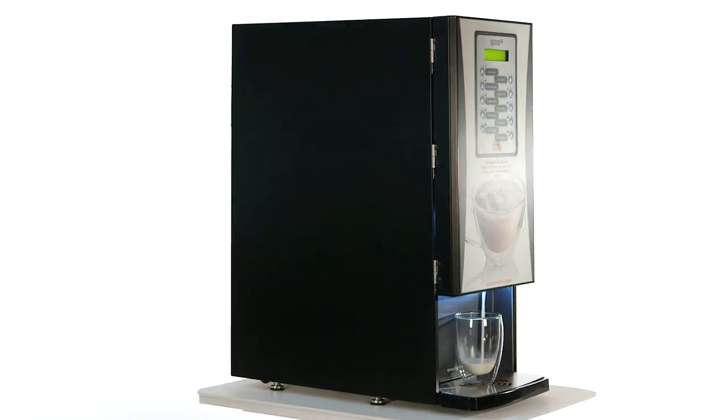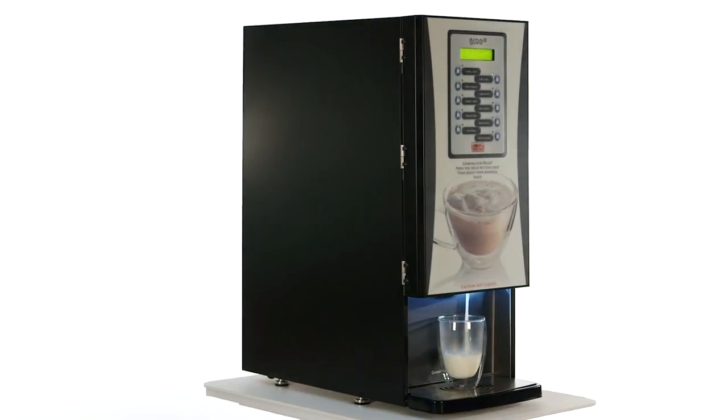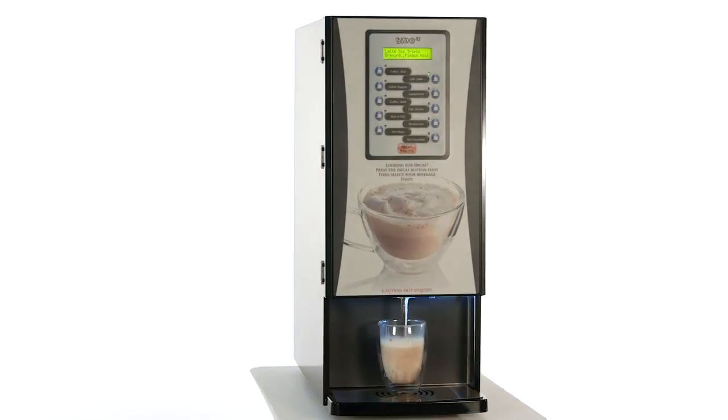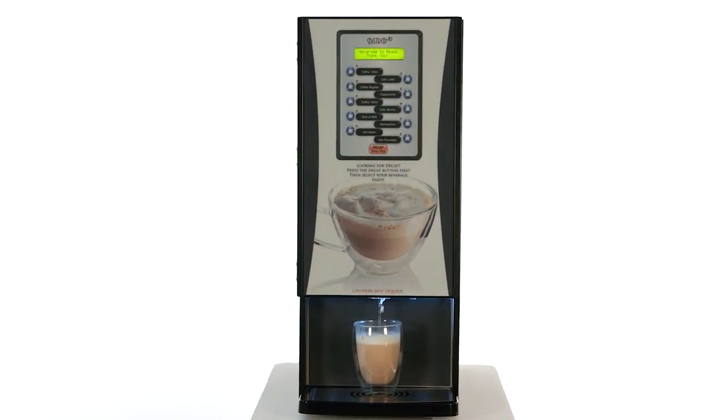We know our customers are going to be very excited about the Bistro 10 because it complements any workplace. Whether it's an office, a micro market, a restaurant or a hotel, it's the perfect tool to help any business thrive.